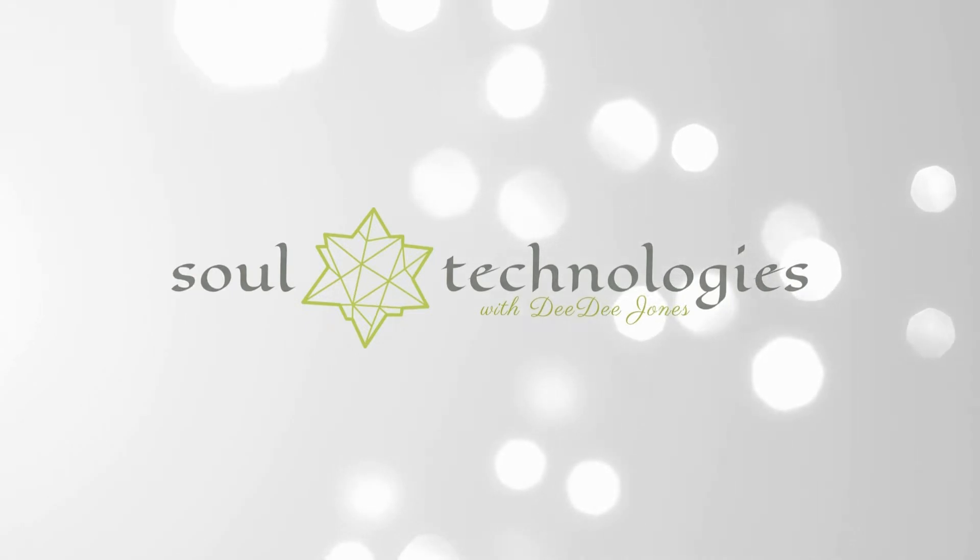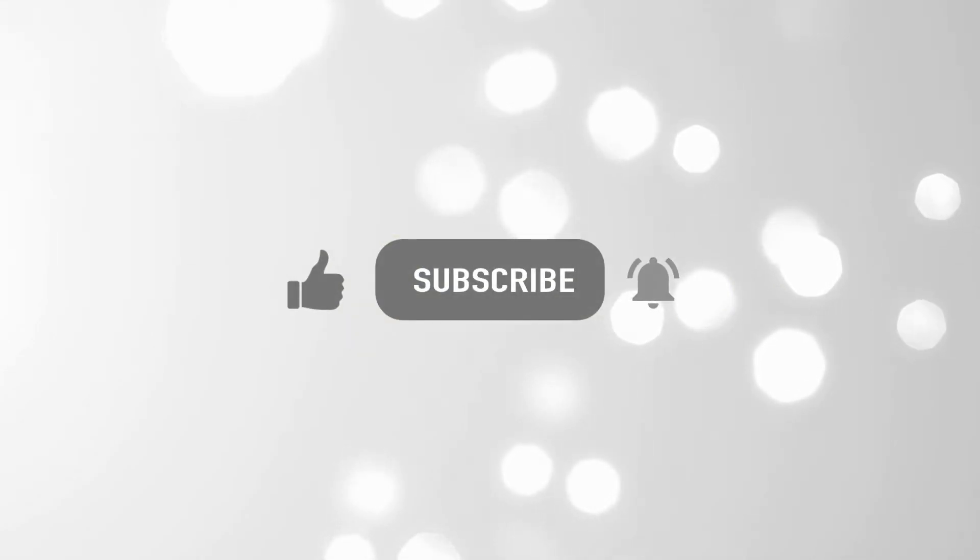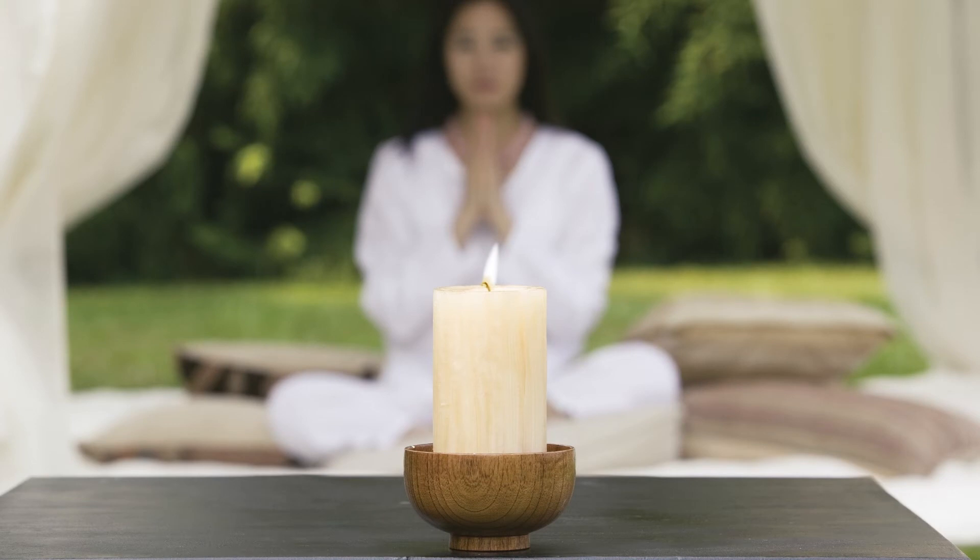Welcome to Soul Technologies. Thank you for trusting me to support you in your quest for peace. In this meditation, we will focus on three-part breathing, a deeply relaxing breath that can help to ease stress and facilitate a deep healing connection to body and mind. This breath is great for activating deep resting states and wonderful before bed.